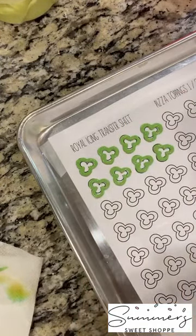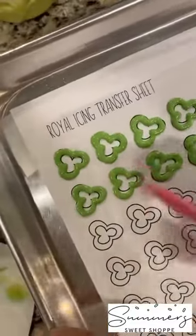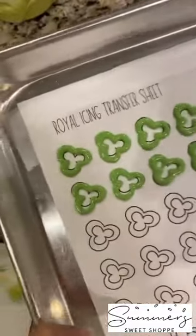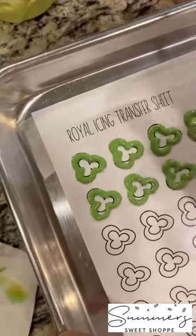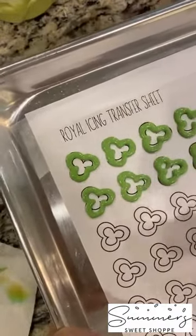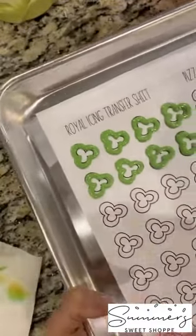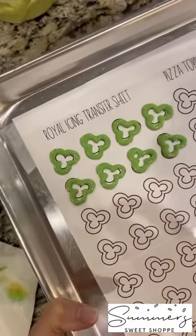Look at that — see how it's all flooding out just nicely. It's not too thin — if it's too thin, it's going to run together, not dry well, and you're going to have craters. You want it to be just right. That one's kind of scooting into the neighboring area, but it's going to be fine. You just want it to be smooth and easy.